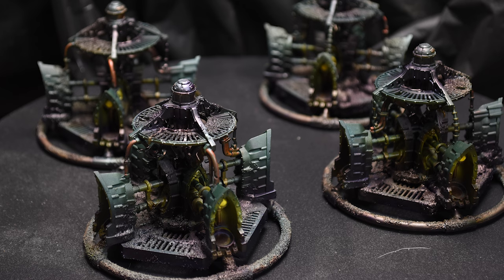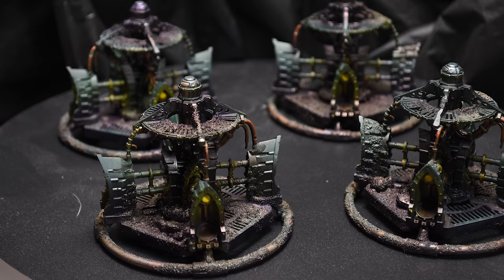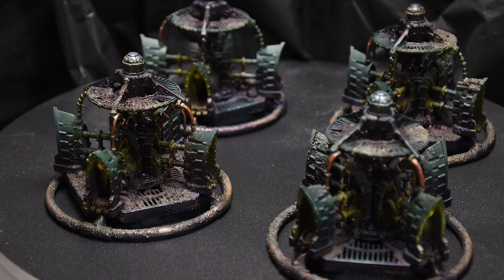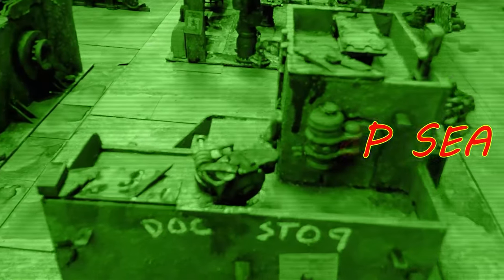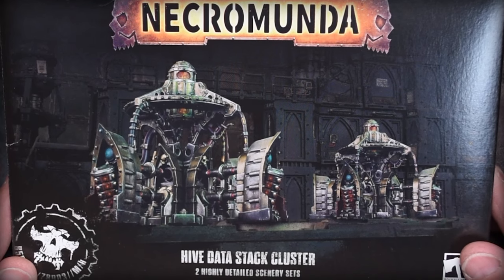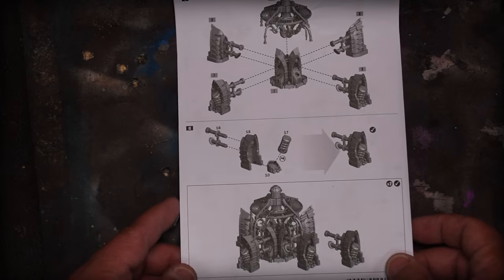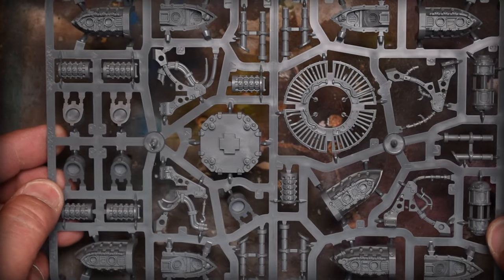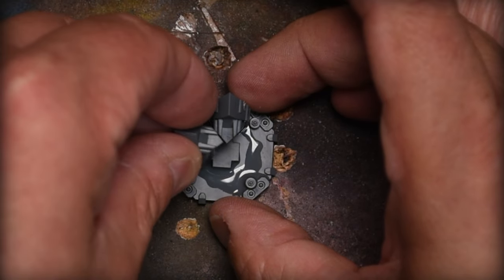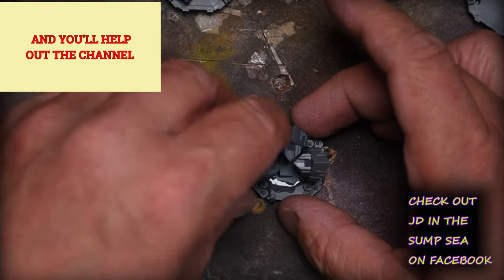We're back on the Secundus train. I got these data stacks done — I had to do four because I always go big. It was a lot of fun doing this new video style, I hope you guys enjoy it. So here we are: Data Stack Cluster Doodle Box. I bought two directions on these and they are not bad at all. Look at the details — these are so cool. This video is a little bit different; I'm doing a little bit of copying from other YouTubers, always striving to make a better video for you guys.